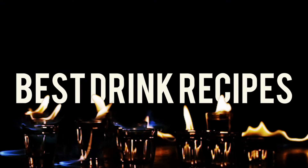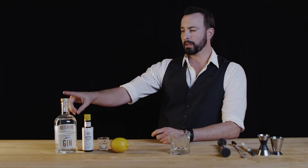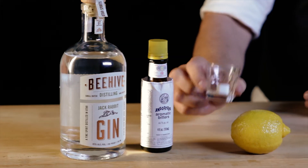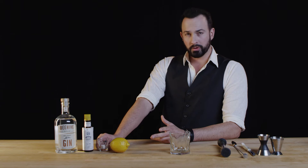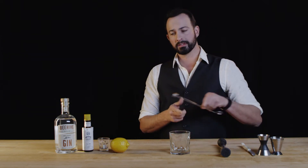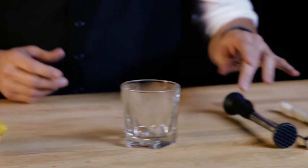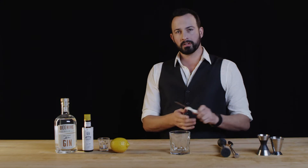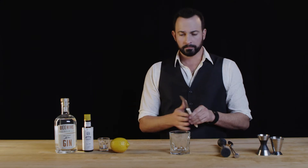Now we're going to make three different craft cocktails to show the versatility of this Jackrabbit Gin. Our first cocktail is going to be the Gin Old Fashioned. For that we're going to need two ounces of Jackrabbit Gin, four dashes of Angostura bitters, one sugar cube — or if you don't have a sugar cube you can use a bar spoon scoop of sugar in the raw, or half an ounce of simple syrup. We'll need a muddler, a bar spoon to stir, and a peeler or knife so we can get our lemon peel off.